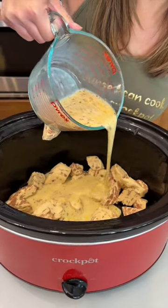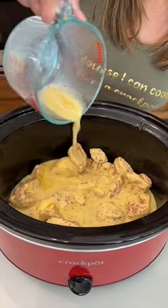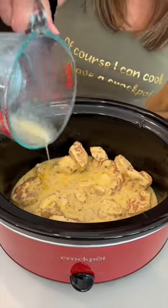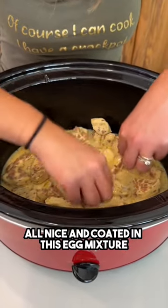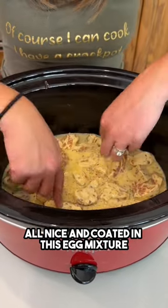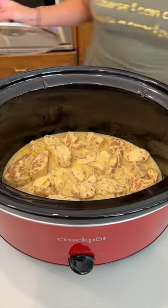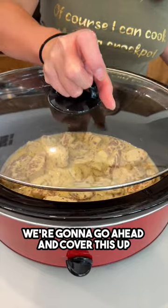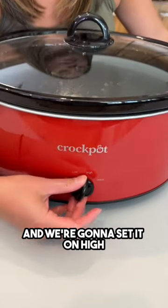Let's go ahead and pour this right on top here. Let's make sure that the cinnamon rolls are all nice and coated in this egg mixture. We're going to cover this up, set it on high, and we'll be back.